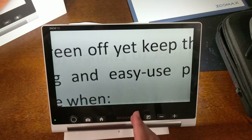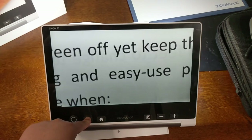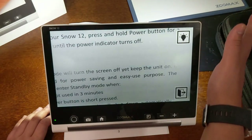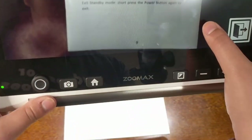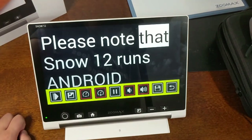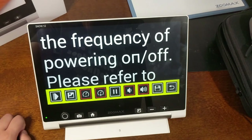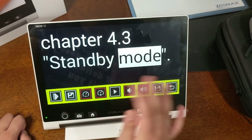To access OCR, you can press the home button and select OCR, or press and hold the camera button for three seconds to go directly to the text-to-speech function. I suggest turning on the light in the top right, then tap the screen to focus and take a picture. Note that the Snow 12 runs Android OS, so it may take longer to turn on — the standby mode can reduce how often you need to power it off.